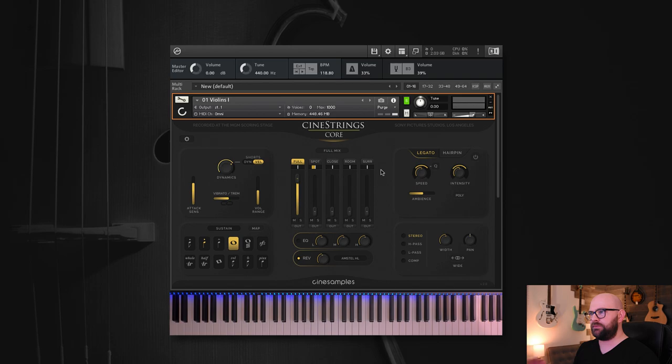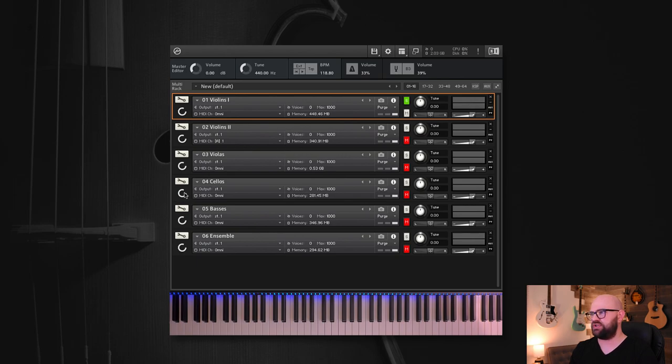Let's go back to the main page. We've covered dynamics, mixer, legato, and hairpin. Let's talk about articulations. In the past, the only real way to split up articulations was through the mapping page, which we've preserved. But we wanted a quick start rather than diving through 25 different patches like the old library had. We wanted to give really quick access via one patch to all of the articulations.